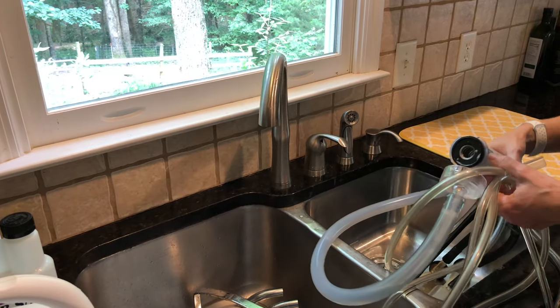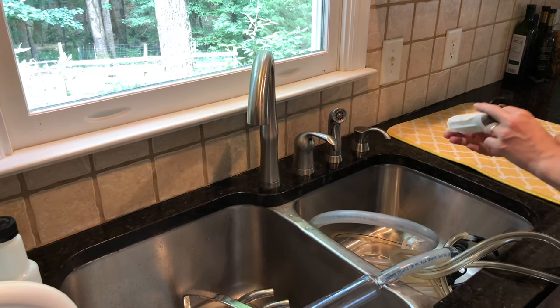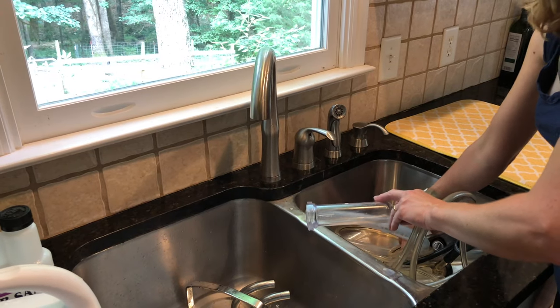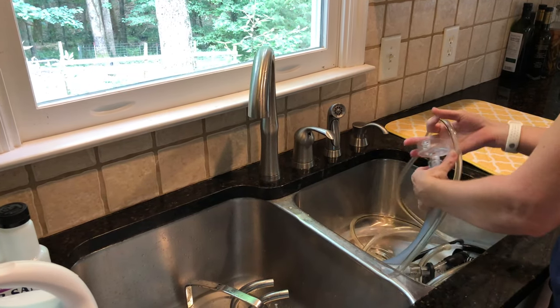Then, starting with a clean kitchen sink, I'm going to get the milk lines out and get those rinsed out. Put them inside the sink. We use an inline filter, so I pull the filter out and throw that away. Then same thing — I rinse out these lines with warm water.